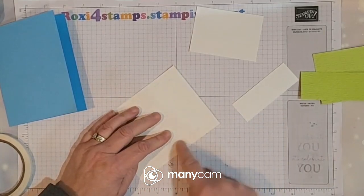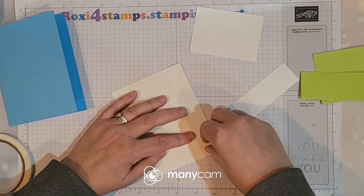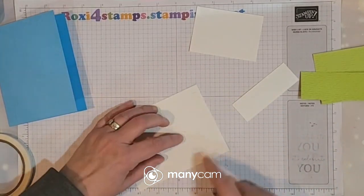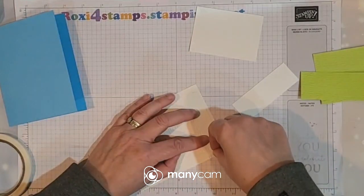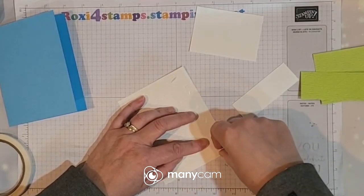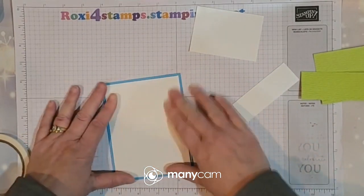Let me burnish those edges so I can get that off. On this one, I'm not doing any stamping on that first layer — I'm just using the embossing to create the look.